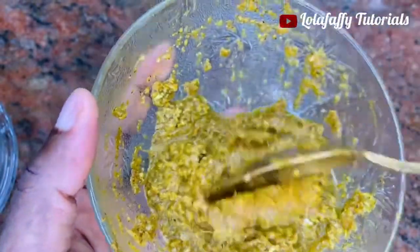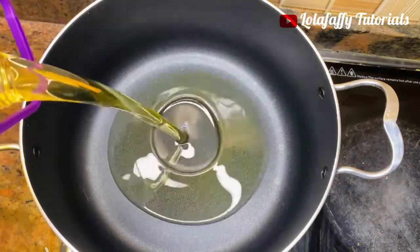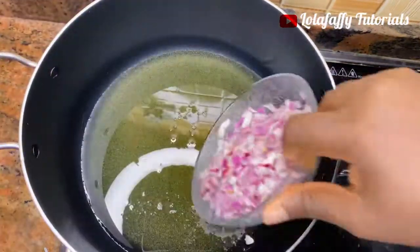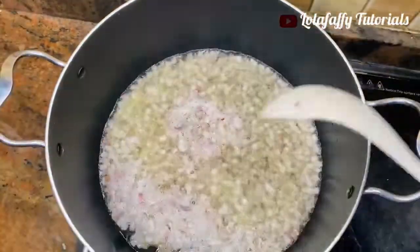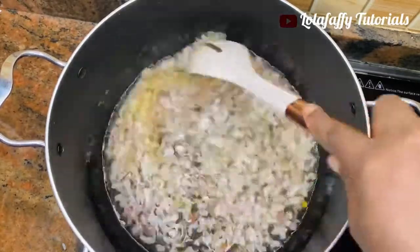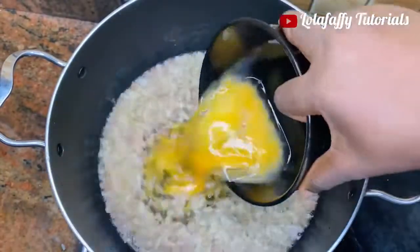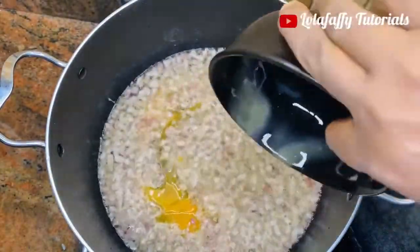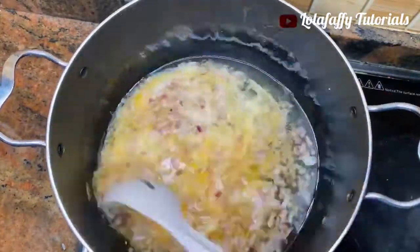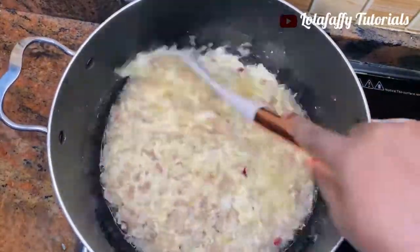When you are done, this is what it should look like. Now let's start cooking — heat up some vegetable oil, then add your chopped onions and sauté for about 10 seconds or until you start perceiving the aroma. Now you are going to add four fresh eggs into the vegetable oil and onions, then stir-fry for about 20 seconds or until it transforms.